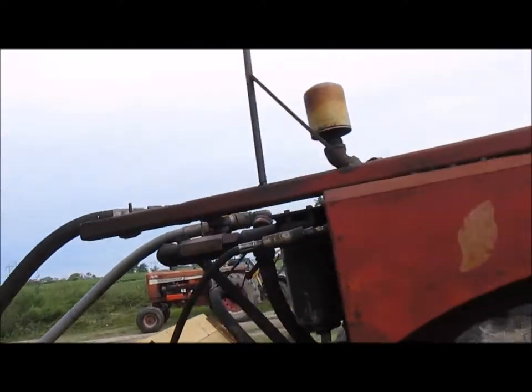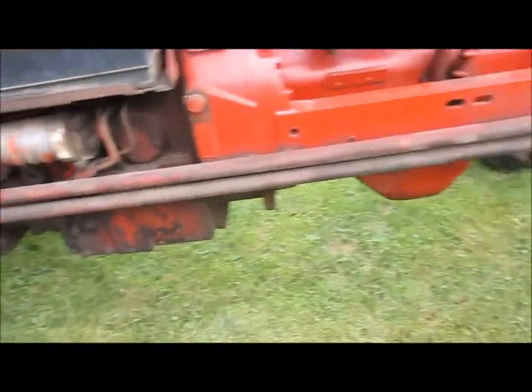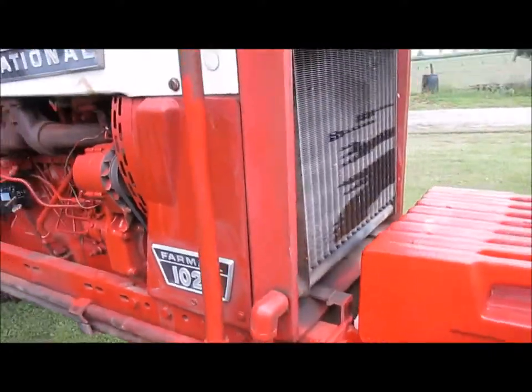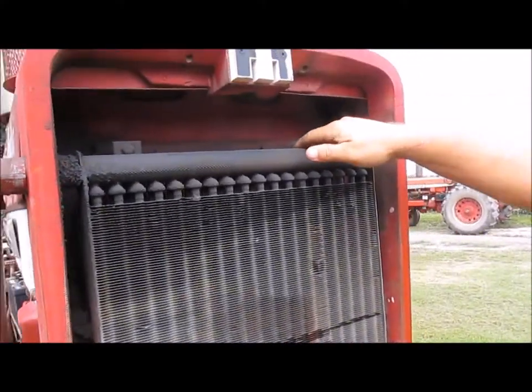This here goes up to the cooler. So these lines right here come with it. And this is your cooler, and this cooler goes with it as well.